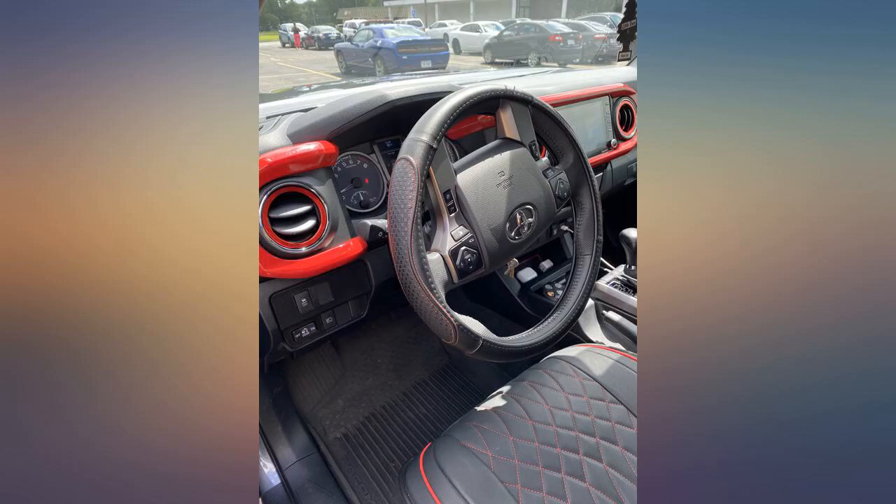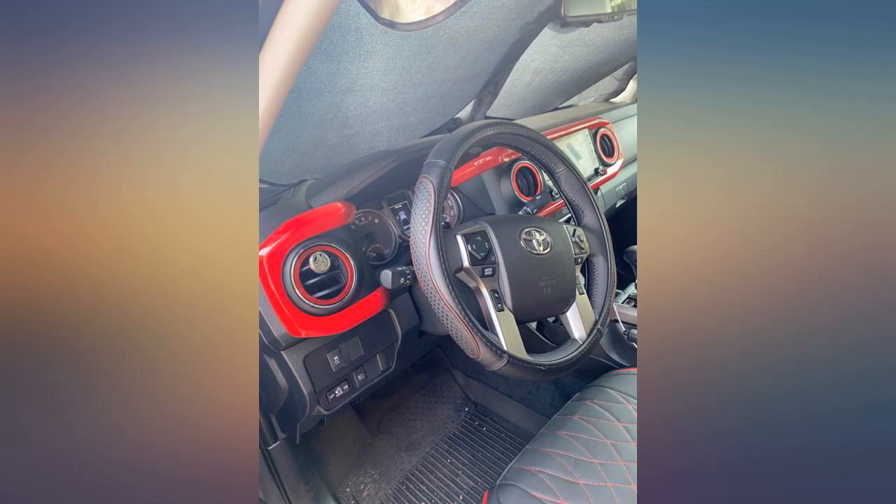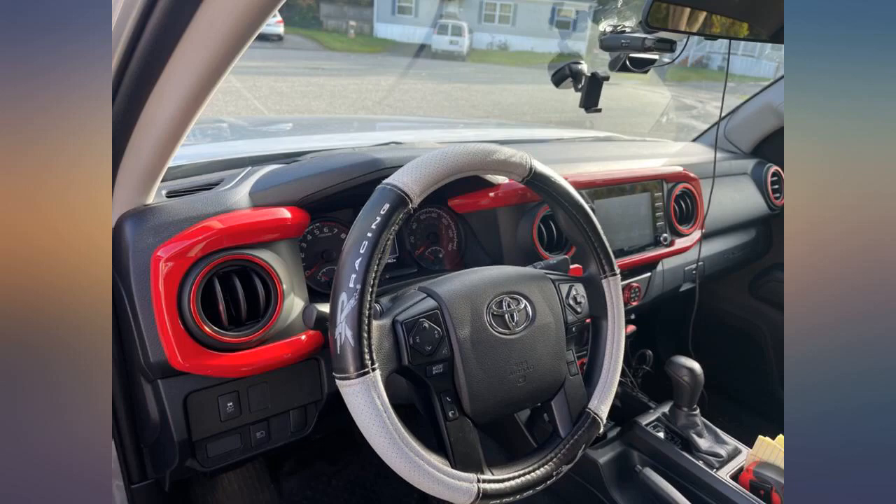Ordered on the 22nd of May, delivered the 4th of June, shipped from China. I liked how easy they were to install and how they had that slick look when I was done.